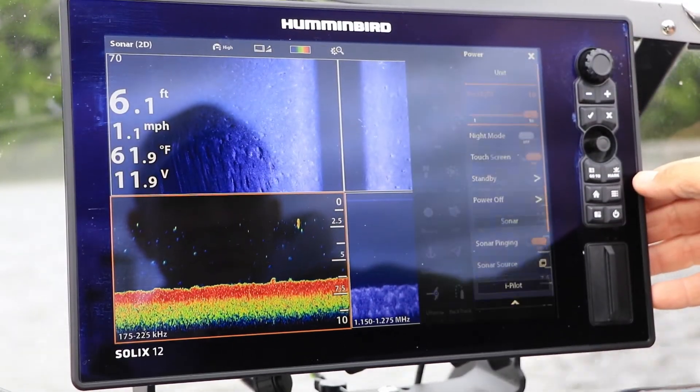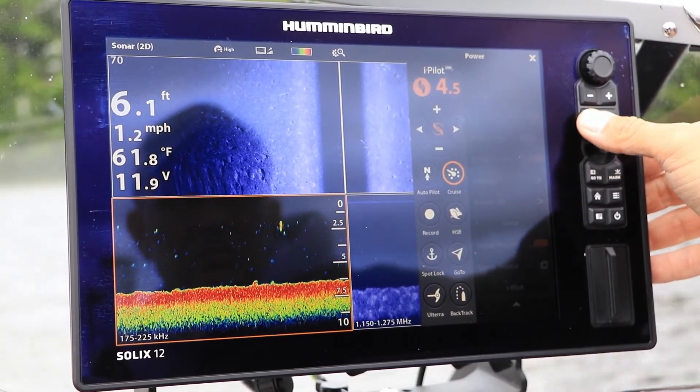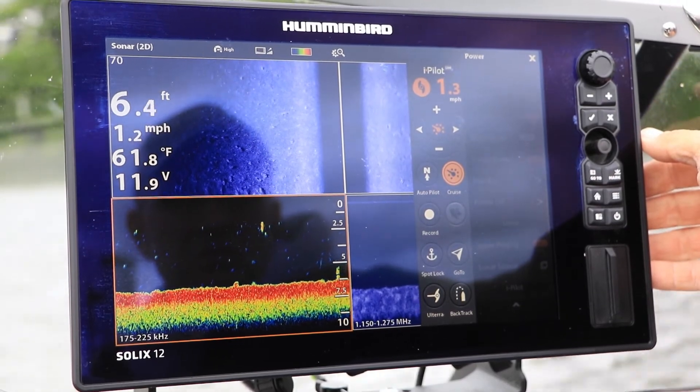On a Solix, select cruise from the virtual remote to activate cruise control. Use the plus and minus keys to adjust your target speed.